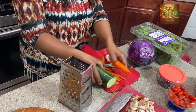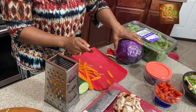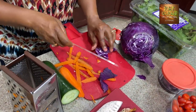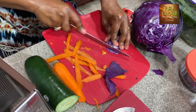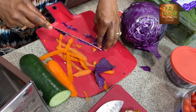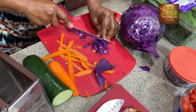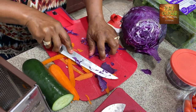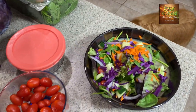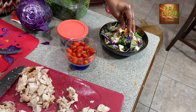I need one more pop of color, so I'm going to add a little bit of red cabbage — though honestly it looks quite purple to me. I love the crunch it adds to a salad as well as the vibrancy of color. It just brings life to my salad. Then we take a little bit of the chicken and add it. And voilà — we've got meal number one.